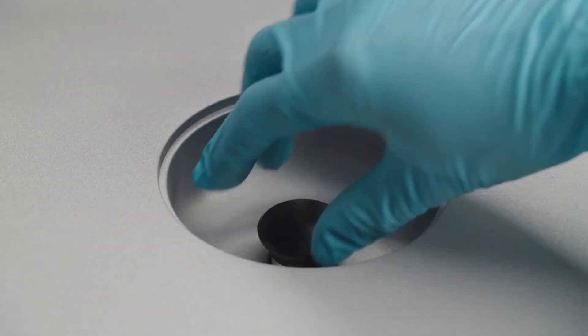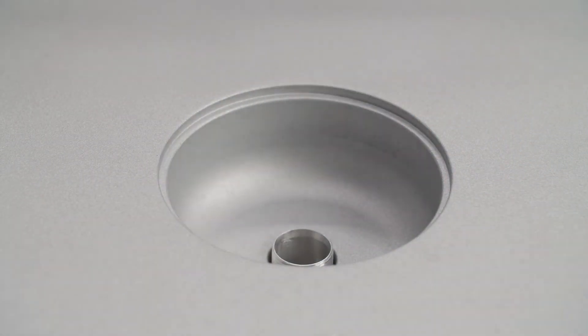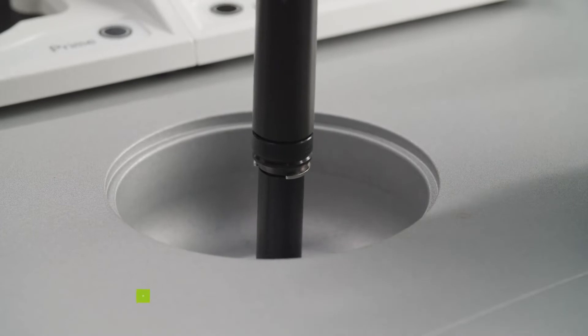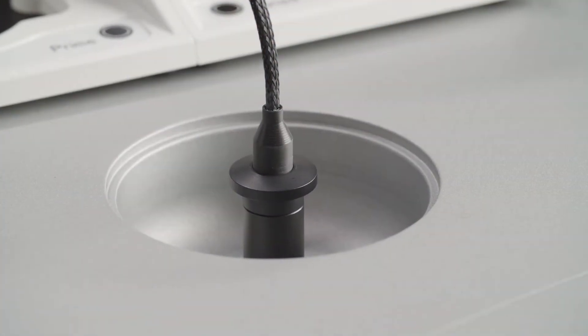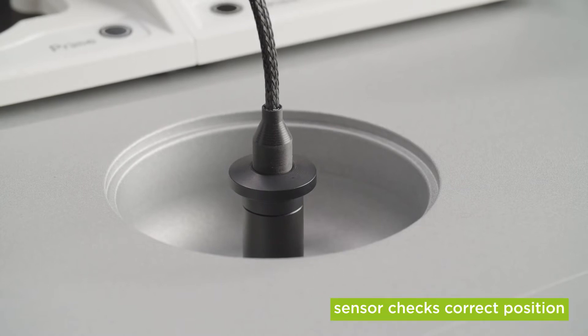Remove the dummy if you haven't already, and insert the injector carrier into the injector port. Press the carrier gently into the port to lock it in place. The instrument is equipped with a sensor that displays an error message when the injector carrier is not in the correct working position.